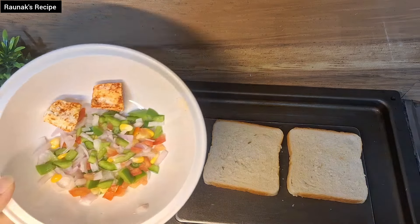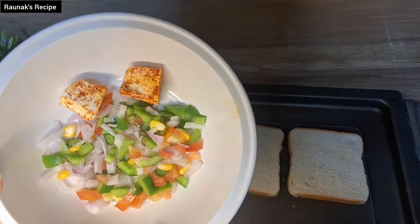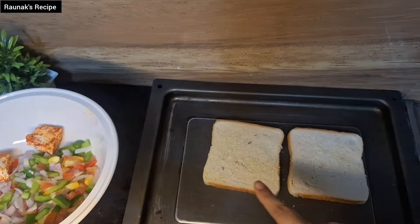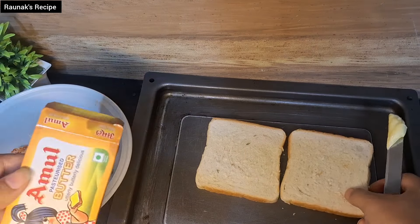Now you have to take two bread slices. Take some veggies of your own choice like tomatoes, capsicum, onions, corn, and also paneer if you want. You can add anything of your own choice.